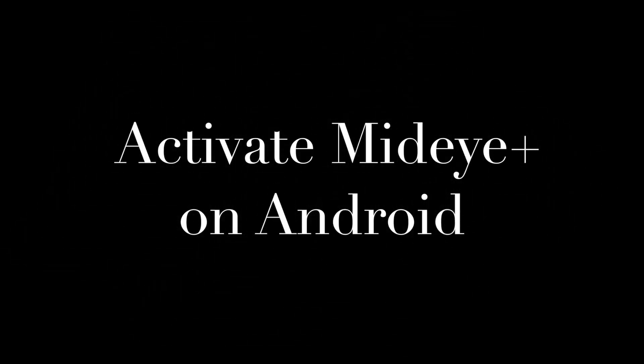Hi and welcome to MidiTutorial. In this video I will show you how to activate the MidiPlus application on an Android phone.